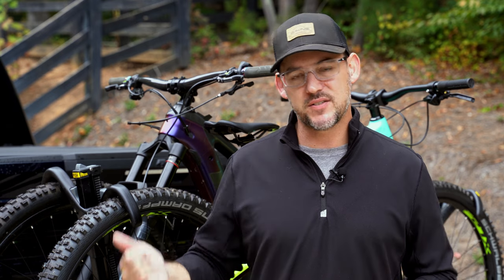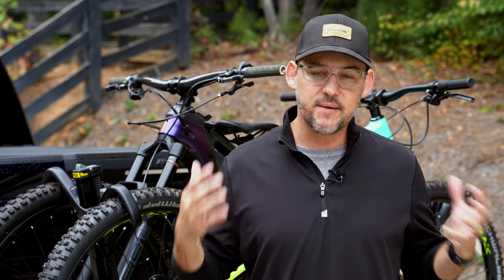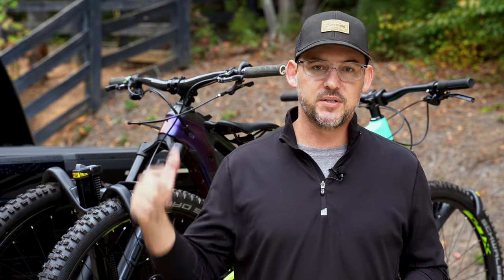So guys, there's my review of the Saris Superclamp EX2. Overall, it has a lot of really good qualities — it's a really good hitchrack. With a couple of tweaks to make it a little more robust, I think it would be a real winner on the market. I want to hear what you think down in the comments section below. Is this something you could see yourself buying? If you have any questions about the rack, hit up the comments and I'll answer every single one. If you enjoyed this review, please give it a thumbs up and consider subscribing to Bike198 for more reviews like this in the future.